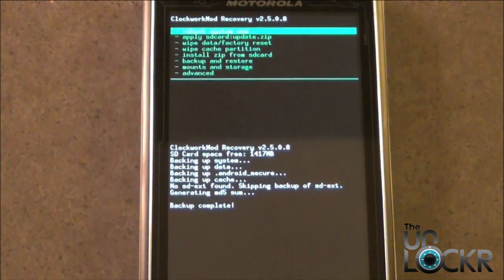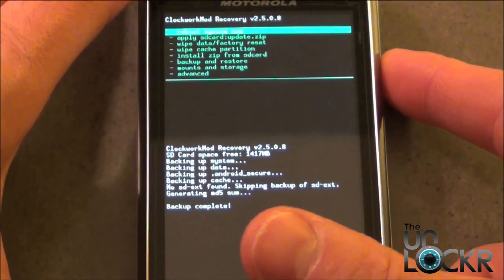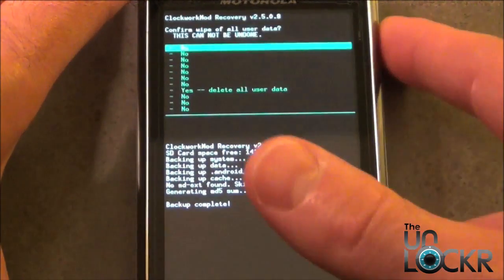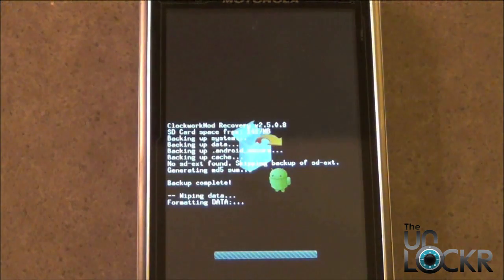Now that the backup is complete, we need to do a Factory Wipe. Using the Volume Down button again, go to Wipe Data Factory Reset, then select Delete All User Data. Now it's going to Factory Reset.